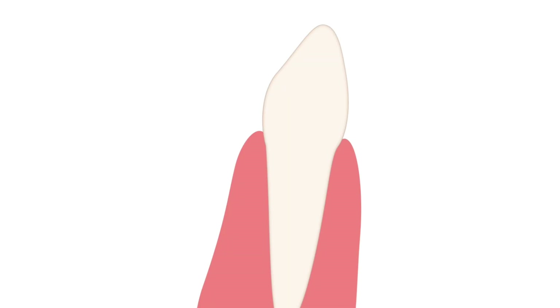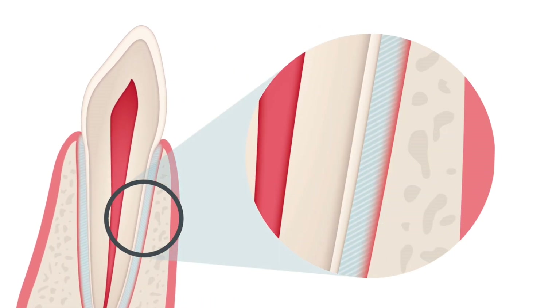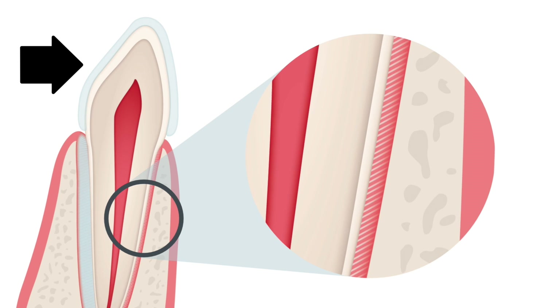Each tooth is surrounded by a periodontal ligament. This ligament is surrounded by fluid and tiny fibers that connect the teeth to the surrounding bone. As soon as the aligner is put on, it immediately starts applying pressure to the targeted teeth. The fluid in the periodontal ligament prevents the tooth from moving at first, but within a few seconds, the fluid is expressed from the area, and the tooth moves to its new position.